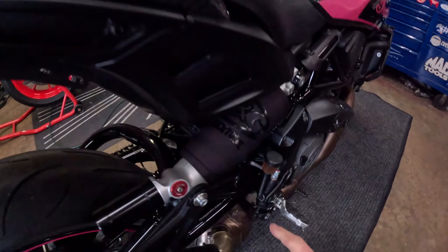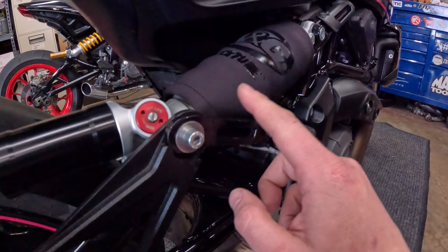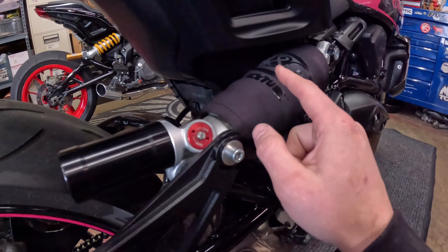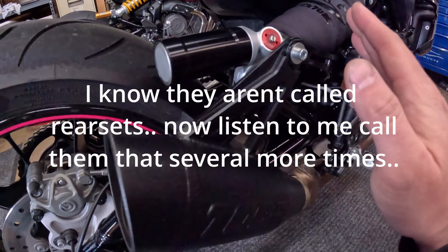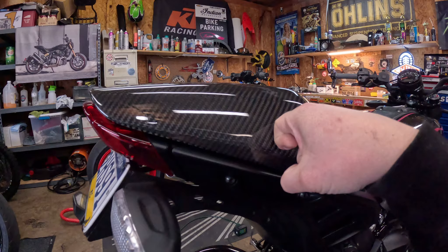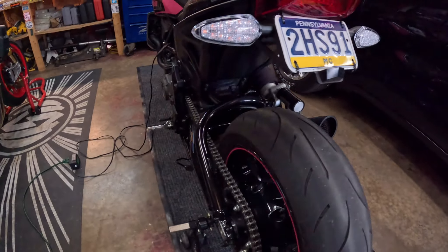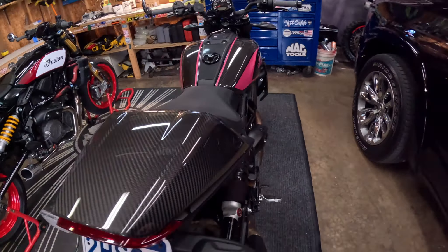I also bought this exhaust bracket from Thomas Cope — if you go on Facebook groups and forums he's there. Basically this is a nice piece of aluminum bracket. You can get rid of your rear sets if you're going to keep this style of exhaust that runs up here. Obviously if you're running a cowl you don't need rear sets, so removing them cleans up the bike really nicely.